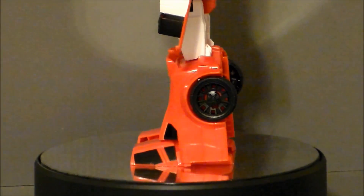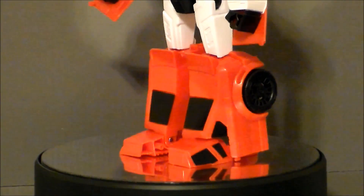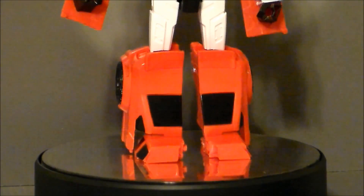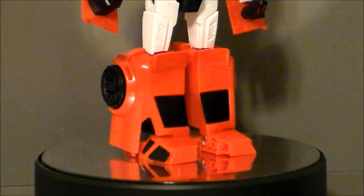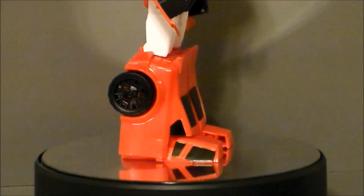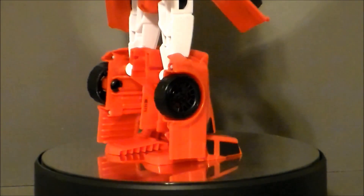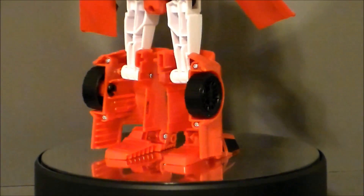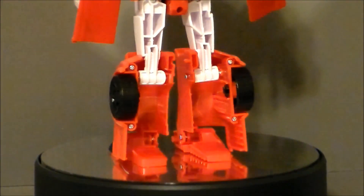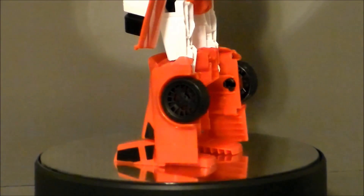Finally, taking a look at the legs — he's got nice big wide feet and he stands well, which is nice. You don't get a lot of dynamic poses out of it, but that's okay. He stands upright, which is what he's supposed to do. His legs look nice, big, and bulky — very G1 cartoon-esque, which I appreciate. I wish we had some silver paint apps on the wheels, which could easily be applied myself. We get a lot of gapping on the back of his legs, but that's for transformation, so it's acceptable.